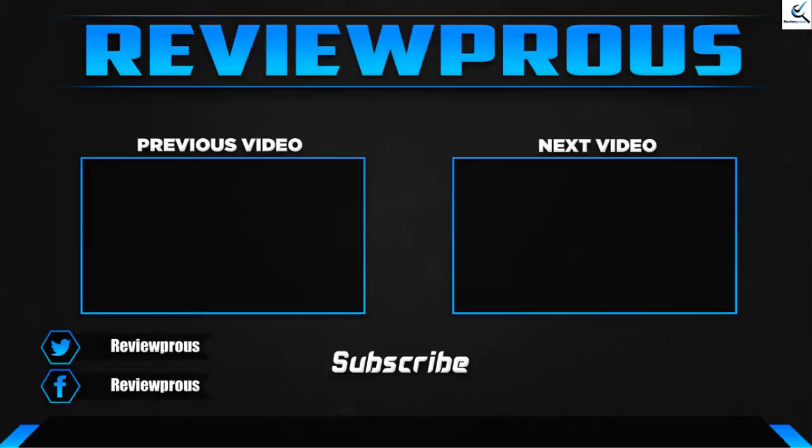Thank you for watching, guys. I hope you liked this video — if this video helped you, please make sure to like, comment, and subscribe. If you have any questions related to these products, you can leave a comment down below, and I'll get back to you as soon as possible.